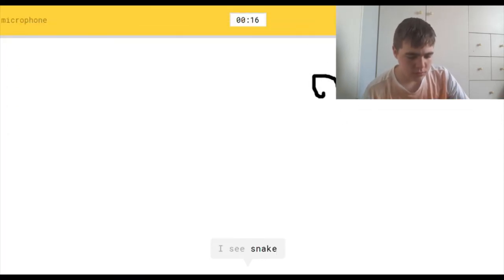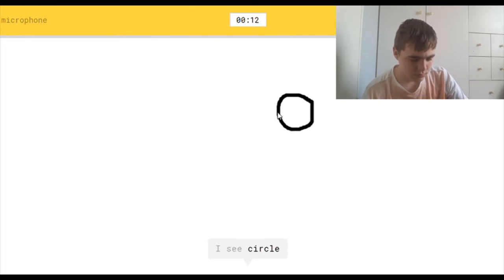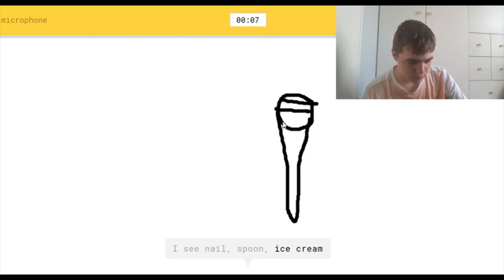I see snake, or boomerang. I see circle. I see nail, or spoon, or ice cream, or carrot. Oh, I know — it's microphone.